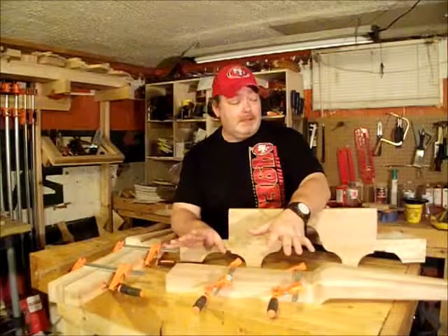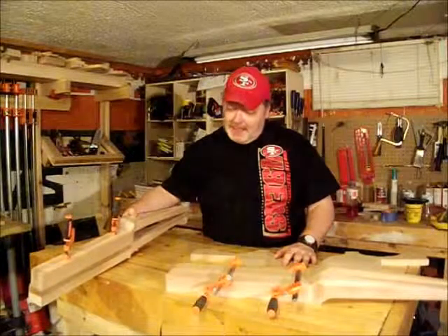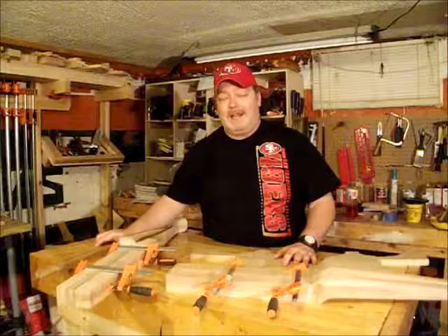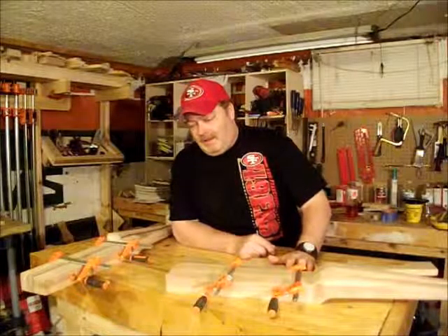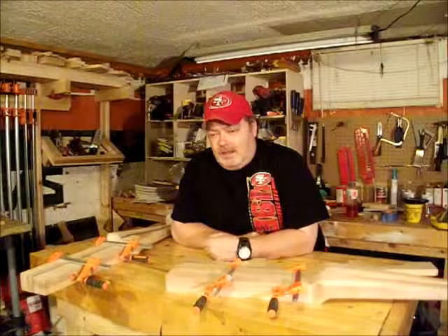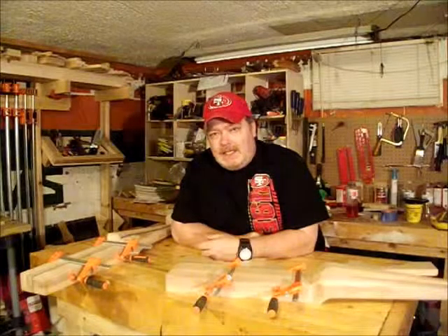But all in all, for my first time really making an official cabriole Queen Anne leg, I don't think I did too bad. I'm pretty pleased with the result. Will I make them again? Absolutely not. Like I said, there's a ton of sanding. The hand tool work — the spokeshave, the hand plane, the block plane, the filing — I don't mind that. It's just the endless sanding.